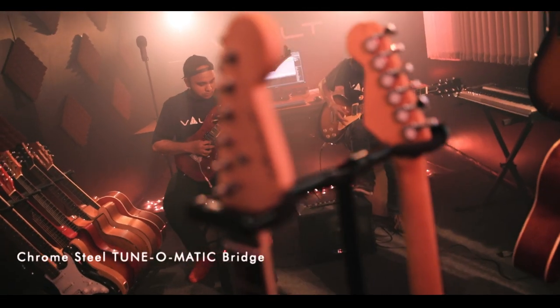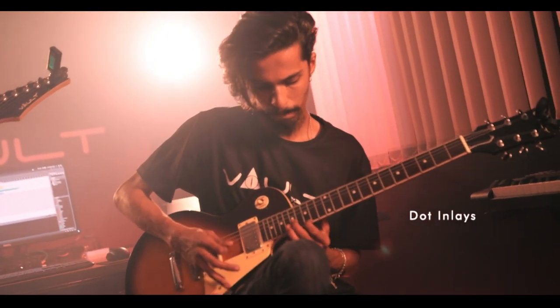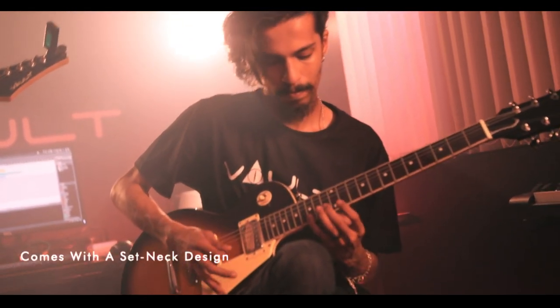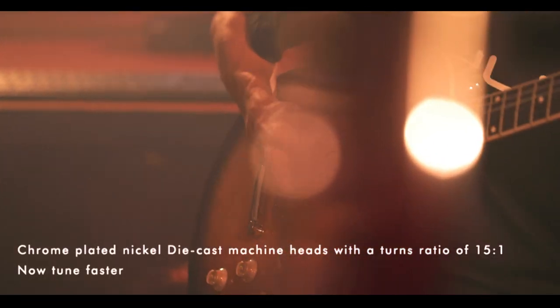It features a tunomatic styled bridge, high quality chrome plated nickel diecast tuners, and like all Walt guitars, comes fitted with the dual action truss rod. You can never go wrong with a classic, now can you?